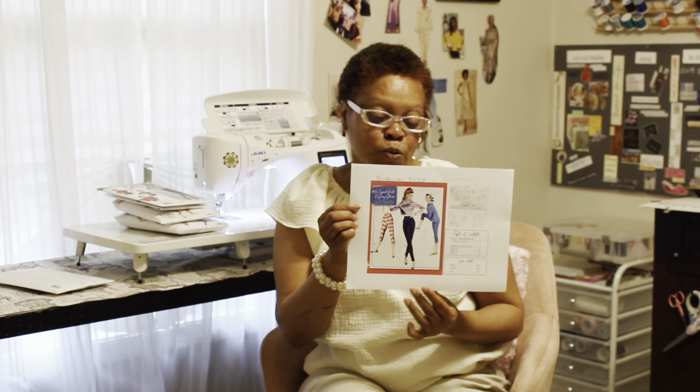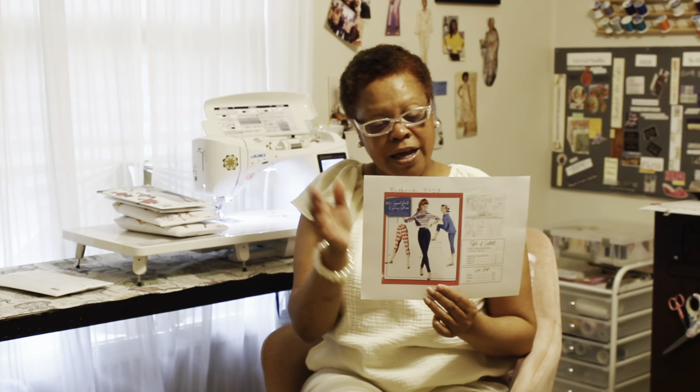And so these are the garments that I will be showing you in the slideshow — my vintage-inspired collection.